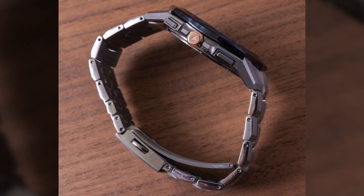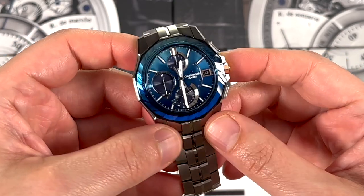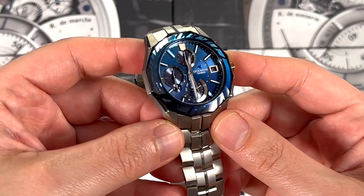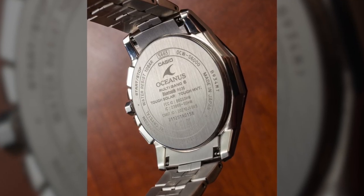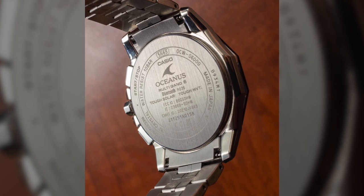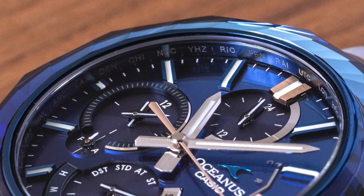The movement is a sophisticated modern movement. It is solar and of course has Bluetooth as well. That's really important because this watch connects with your phone, and that means it's on time always. It also allows you to adjust some of the settings on here, like the world time and the alarm.